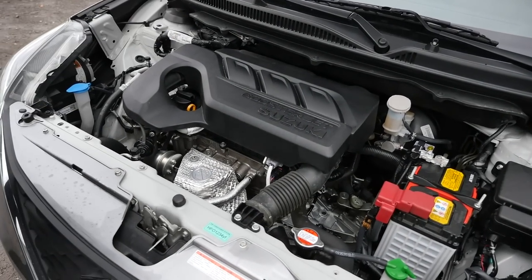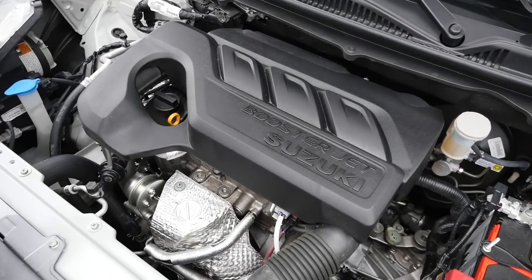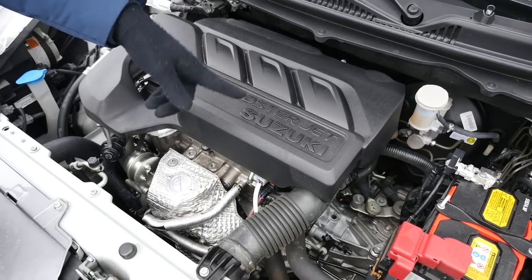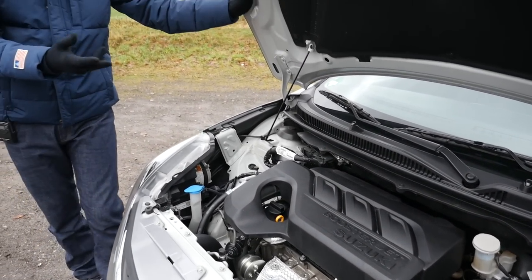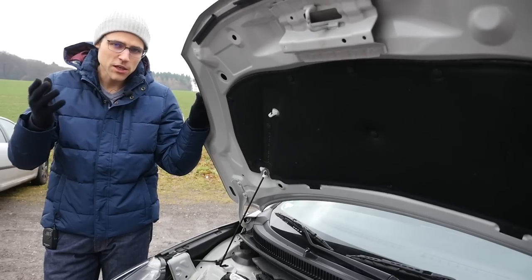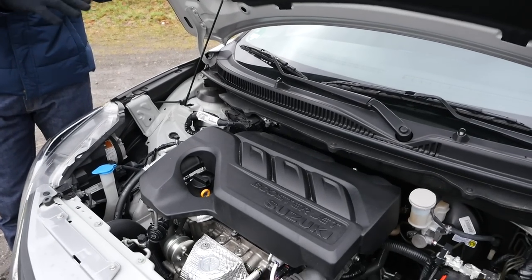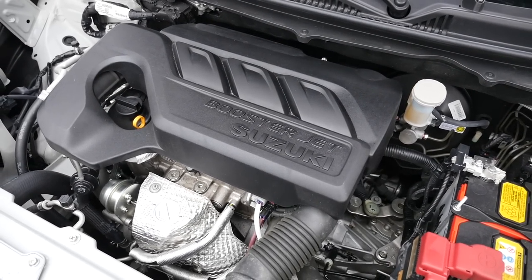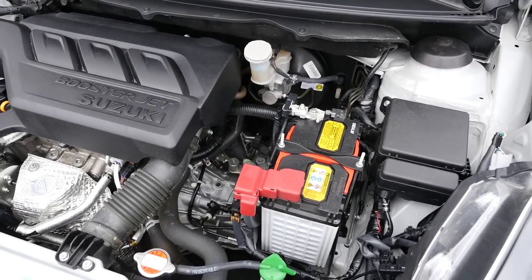Engines: two petrol engines are available. The first is a 1.2-liter naturally aspirated engine with 90 horsepower. The second — this one — is not four cylinders but three cylinders, called the Boosterjet. It's turbocharged with less displacement — just one liter, one cylinder less — but more horsepower: 111. This one is also one second faster in the 0-to-100 km/h or 0-to-62 mph acceleration. The consumption will be extremely low, also thanks to the new platform. This car is very light — just about 1,000 kilograms.